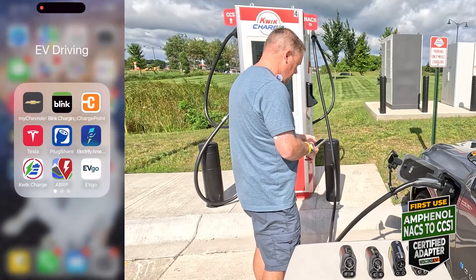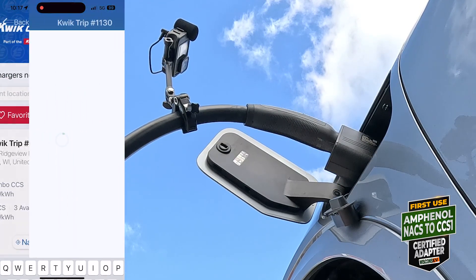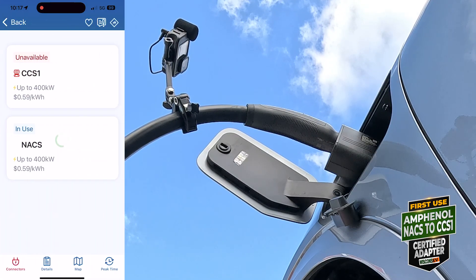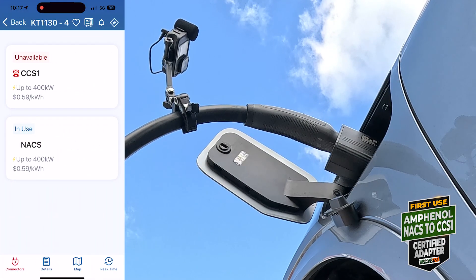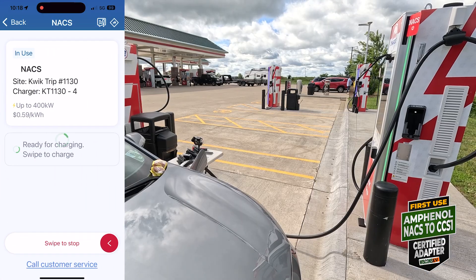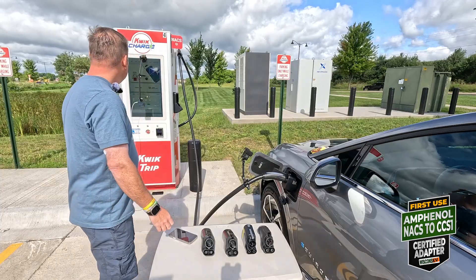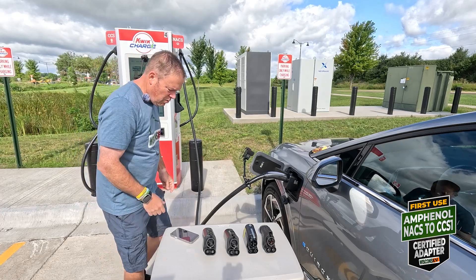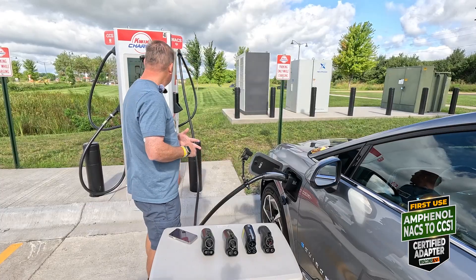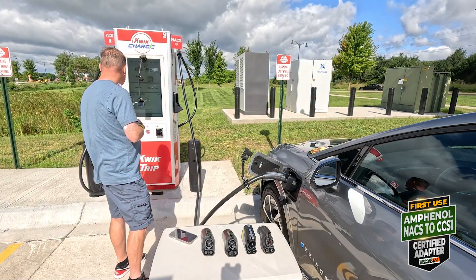We're going to use the Quick Charge app. Mount Horeb — closest one, 29 feet away, we're on number four. NACS in use. Connect and swipe — only one here at the Ford Station Quick Trip on a Sunday morning. I've got the camera to record the stats coming off of the machine. We're at 10%, ran the battery down.